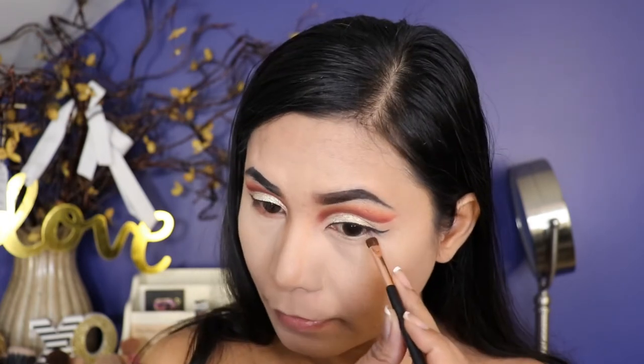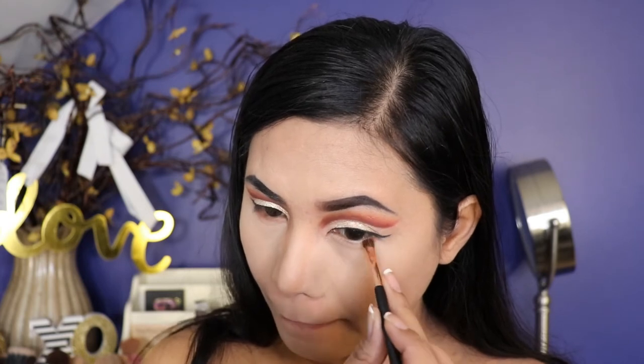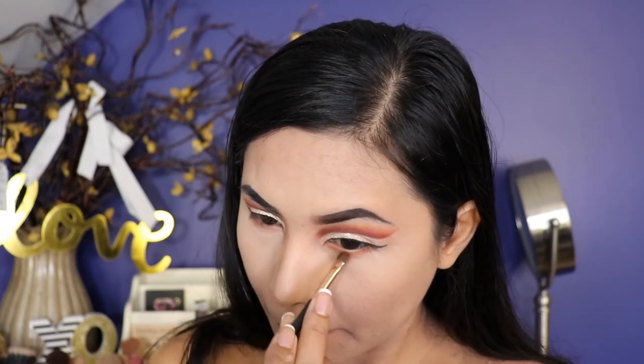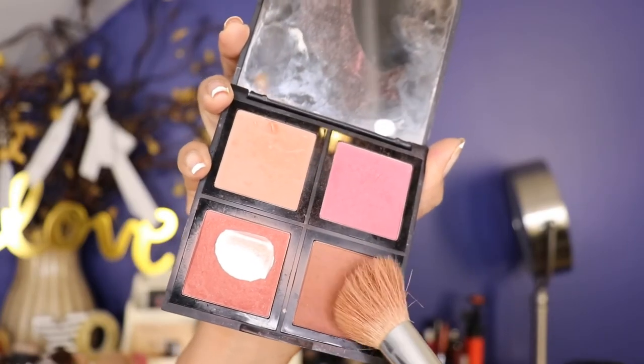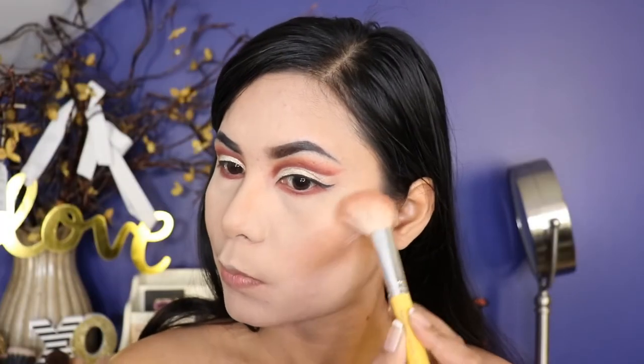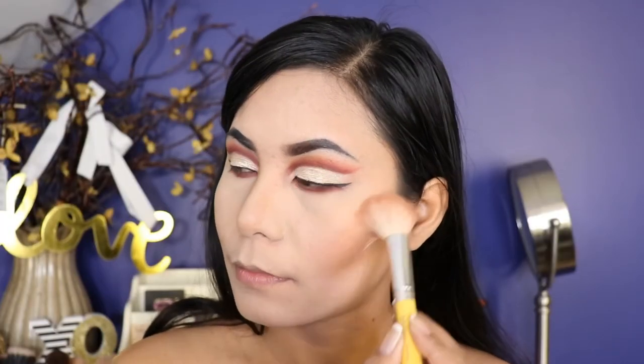I'm also blending this all the way underneath the lower lash line. For my blush, I'm taking a shade from E.L.F. and I apply this right into my cheekbone using the brush from Bdellium Tools.